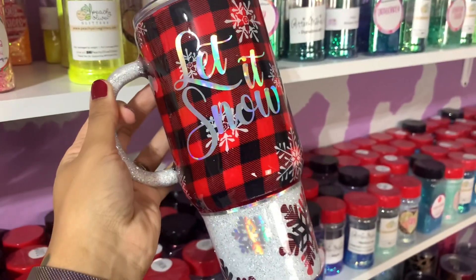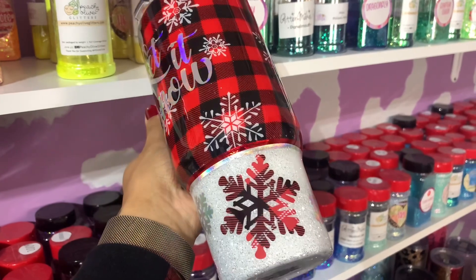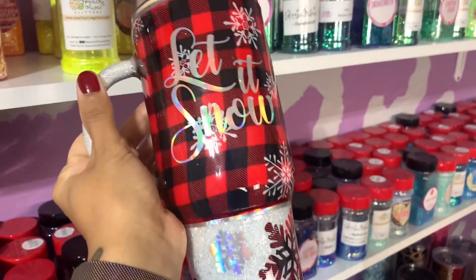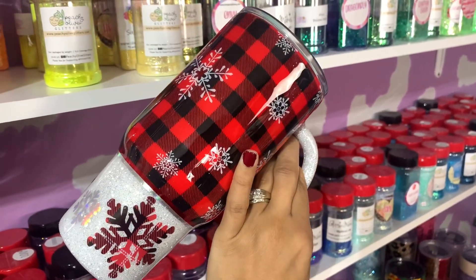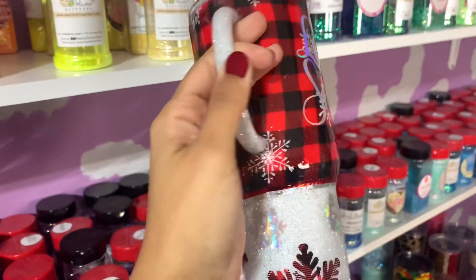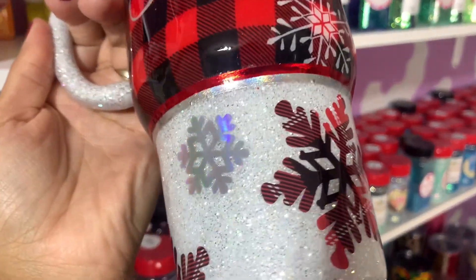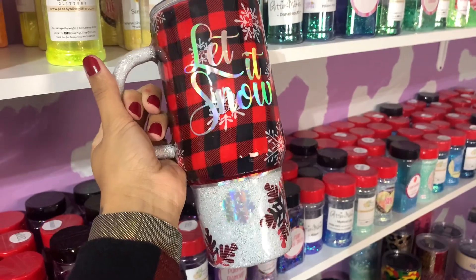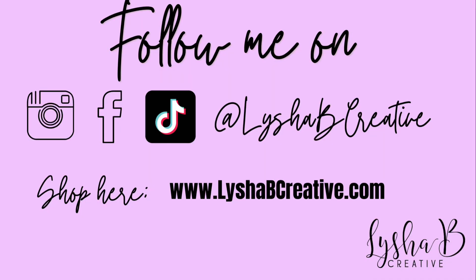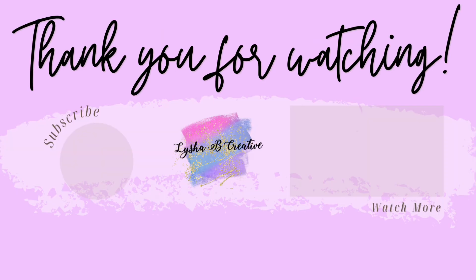As always, this cup went back on the turner for two final coats of epoxy. I used the lightning cure for the second-to-last coat and then Amazing Killer Glass Plus for the final coat because I love the shine and the extra UV protection. I really hope you enjoyed today's tutorial. If you did, definitely give this video a thumbs up and subscribe to my channel. I'll see you again in the next one - bye!